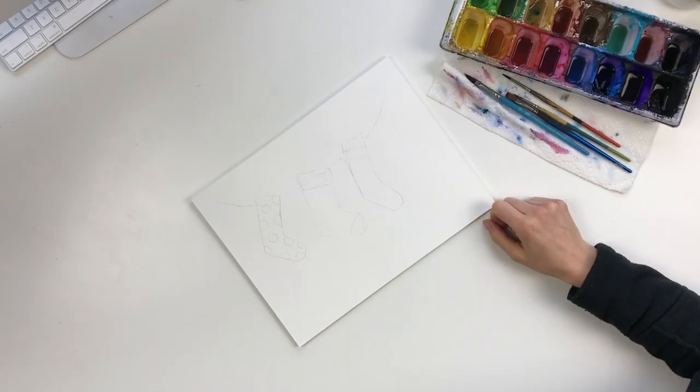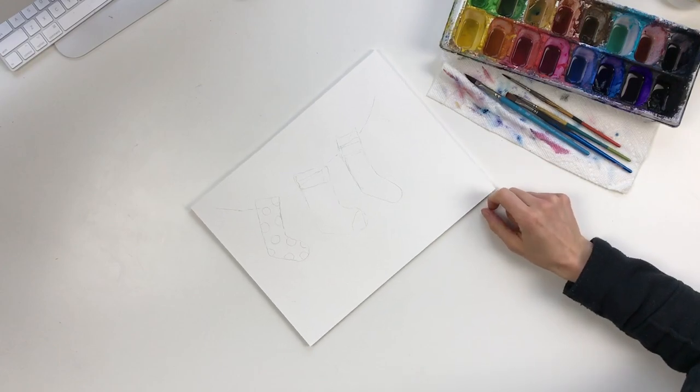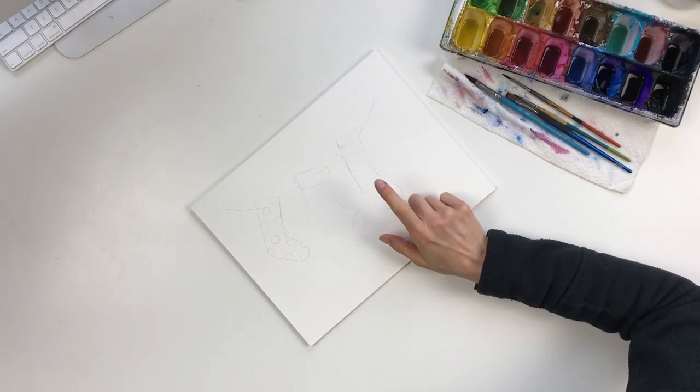Hi guys, my name is Lisa Whitehouse and I'm the artist behind Whitehouse Art. Thank you for joining me today for one of my mini tutorials. Be sure to hit subscribe if you want to see other videos like this. Let's get started.